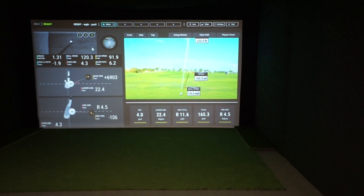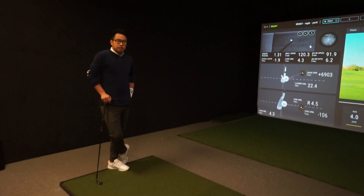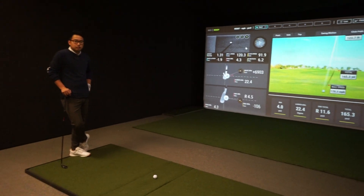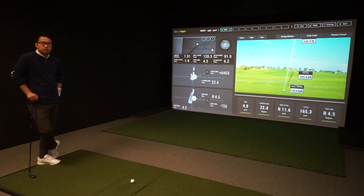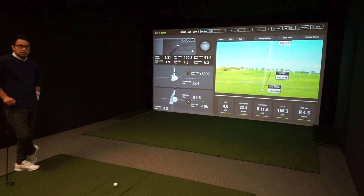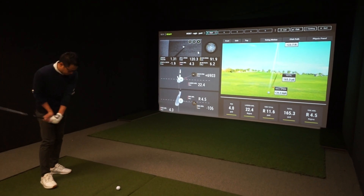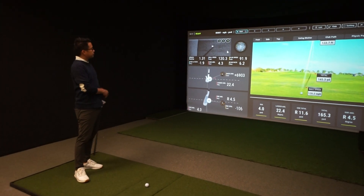We're going to take two more videos — the next one using the pitching wedge and another using the driver. For more information on UniCore, TrackMan, any kind of simulation, or to get that data, feel free to contact us at www.par2pro.com. Thanks, Trung. My pleasure.